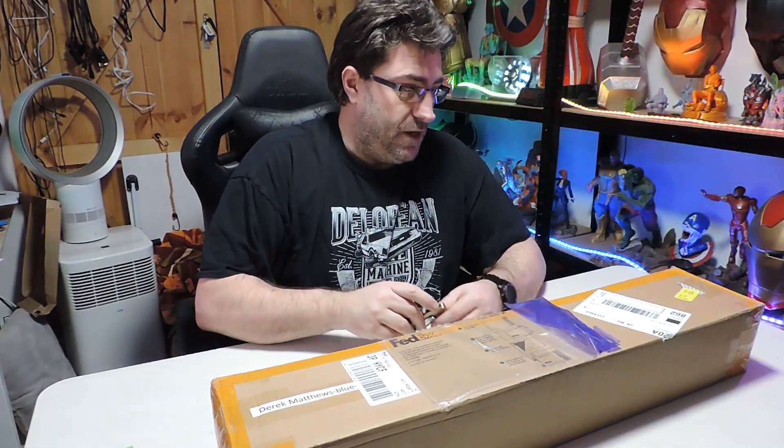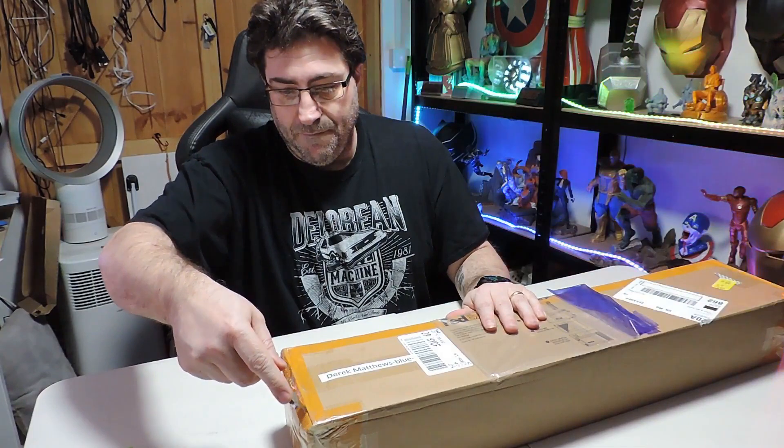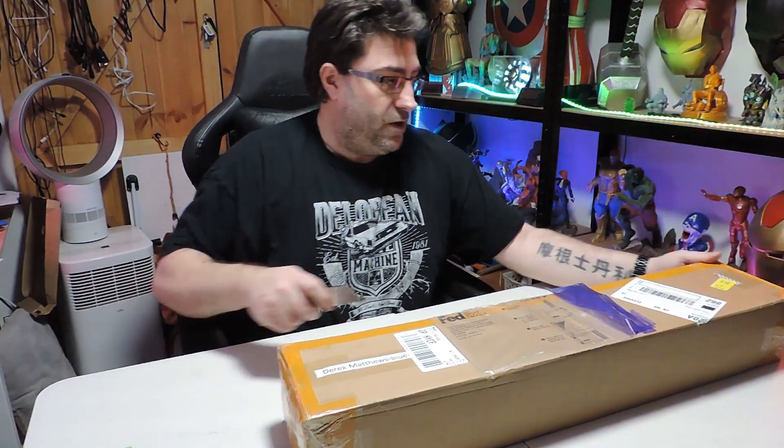So this is just going to be the unboxing. I will have plenty of videos coming up where I start installing the parts and also doing the firmware as well. So I'm going to open this up and let's see what we've got.